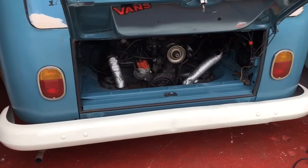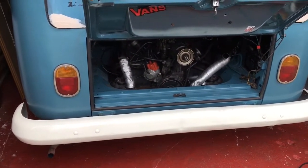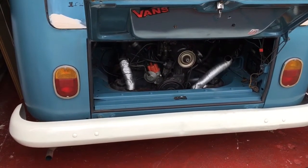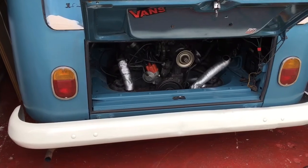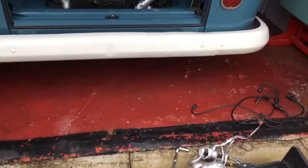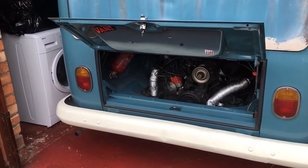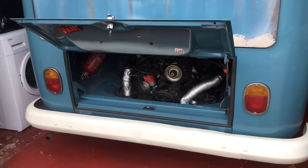Ready? No — it's not starting. So close. I'm not sure why it's cutting out, but there's a lot of fuel smell, which makes me think there's not enough air getting to it.